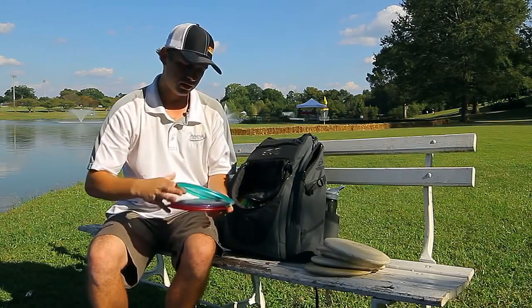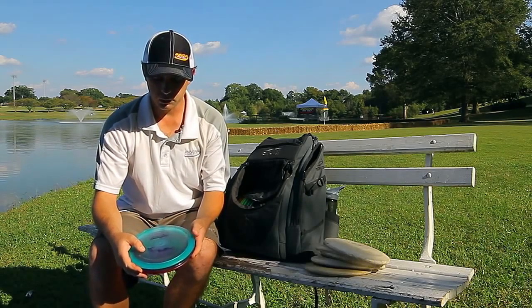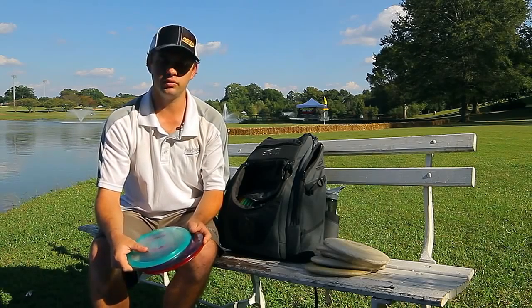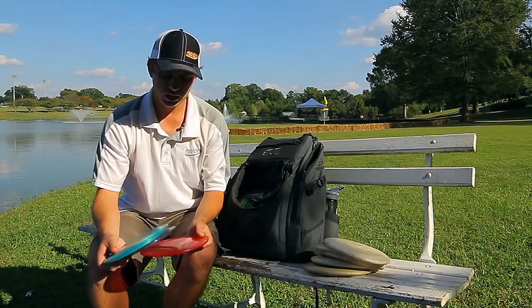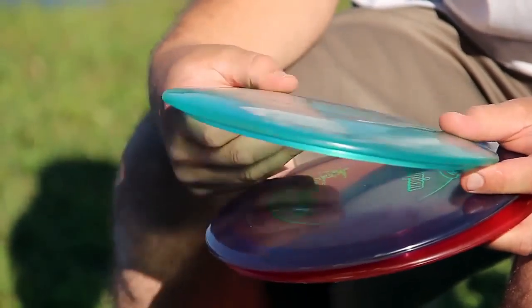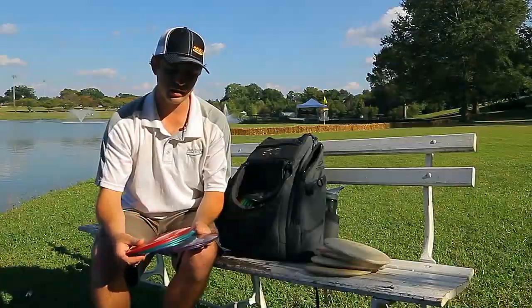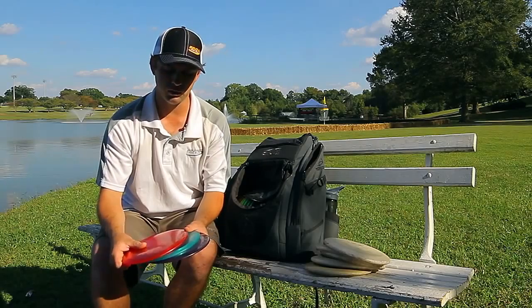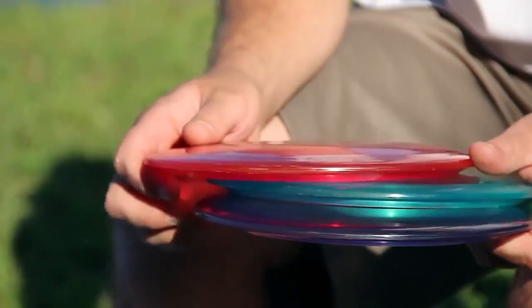This next disc is my Tour Series Teabird. Thanks to Innova, they let me choose and help modify the Teabird mold. I asked them to make me an overstable Teabird and that's exactly what they did. I'm carrying three of these right now. The lighter blue one is finally worked in a little bit and starting to go straight. This really filled a hole in my bag — I felt like every time it got really windy, the Star Teabirds weren't enough to hold up to the wind. Now I can pull one of these out and be extremely confident. They're just absolutely perfect for me, and I can't thank Innova enough for helping me out with that.